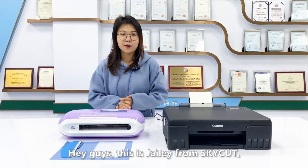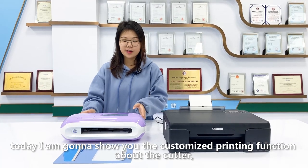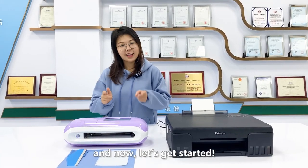Hey guys, this is Jelly from SkyCut. Today I'm going to show you the customized printing function about the cutter. Now let's get started.